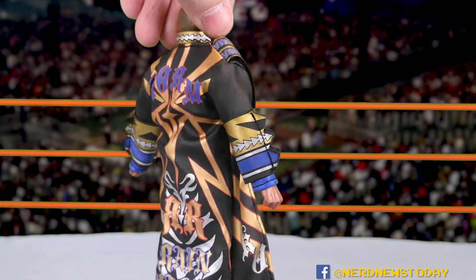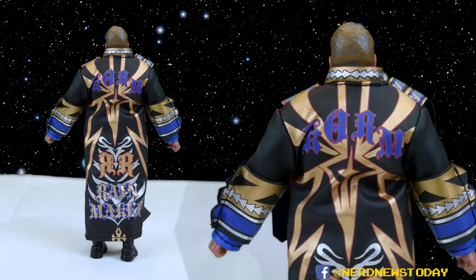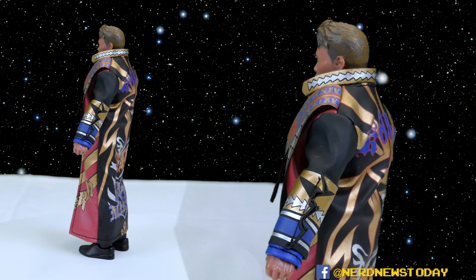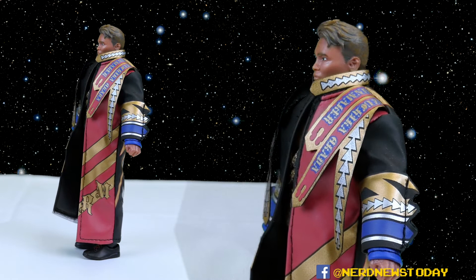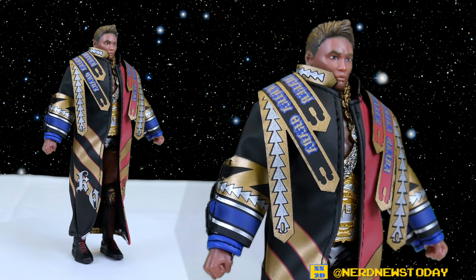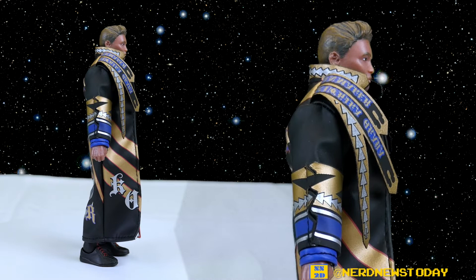Before these figures came out, some horrible promo photos got everybody really off tilt and very concerned about how these toys were going to look. Having them now in hand, I can say these are really good looking figures. Let's start with the entrance gear — it's amazing looking, great detail all across the board. This really puts anything Mattel has done to shame. We're talking soft goods, but a higher quality material than normal, and Okada's jacket is very iconic.